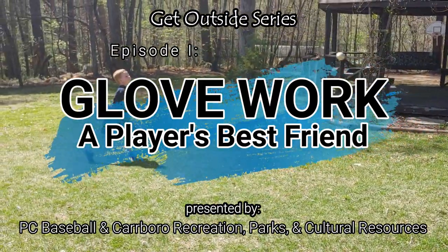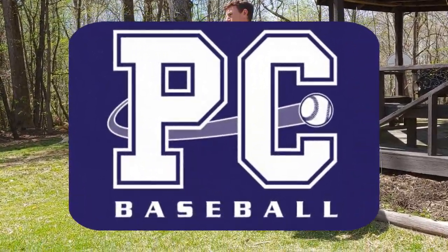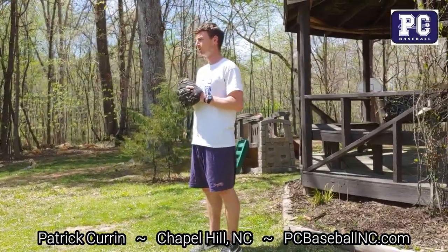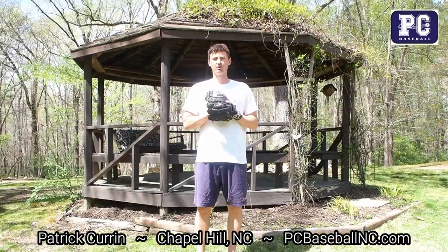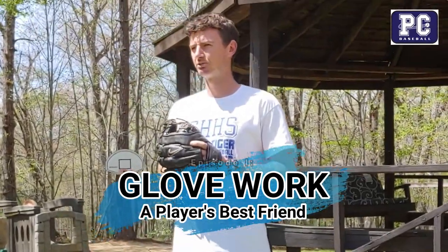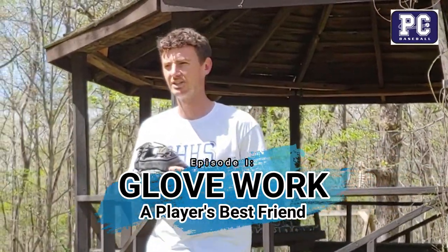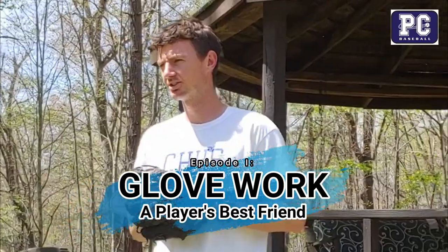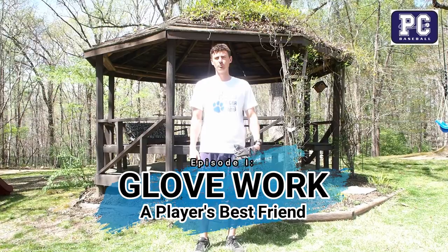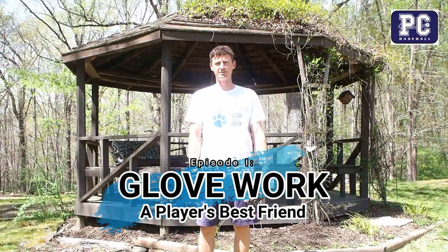We all find ourselves at home during these times. That's where I'm currently at with my boys, helping me demonstrate and help with the videos. Today's topic of our first video is glove work — how to use our best friend, as I commonly like to refer to it. Each video is going to follow the thought of some quick instruction, a couple drills, and then a fun activity that hopefully our players can begin to do by themselves, because the goal is to get everybody outside.